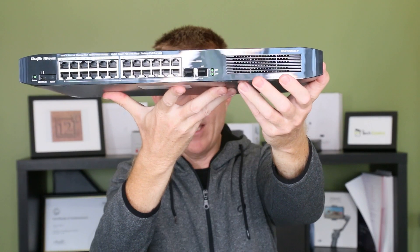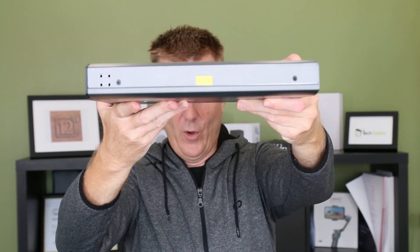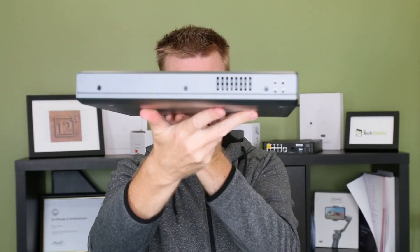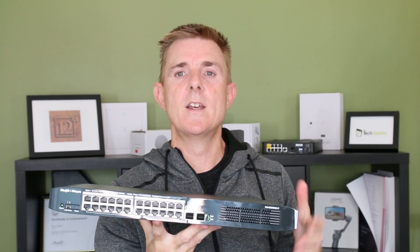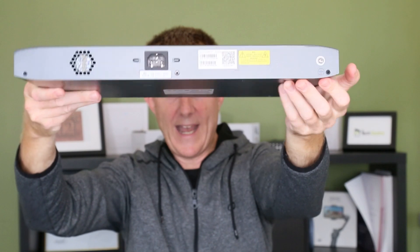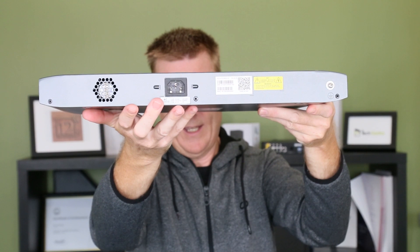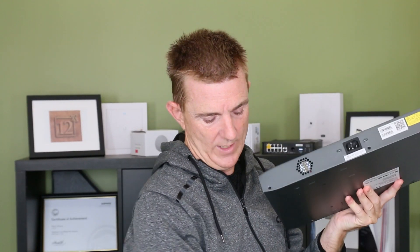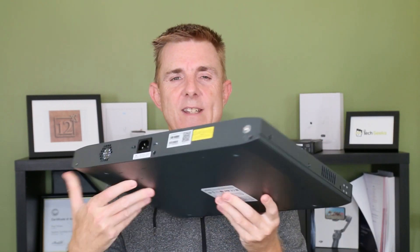We do have some air intake over on this side. You will see very little for cooling on the sides — there is a little bit more on this side — but it will try to bring airflow from back to front, so do make sure you have got enough circulation in your rack. Over on the back we have got our earthing pin and then our power in the middle, and we can use the metal clip to clip in here so that if we pull the unit backwards and forwards our power cable will be securely fitted in place.